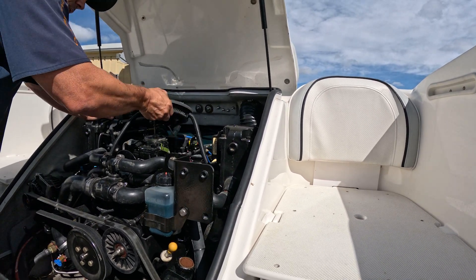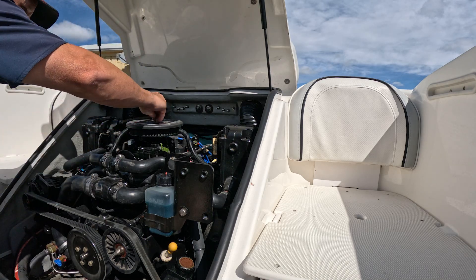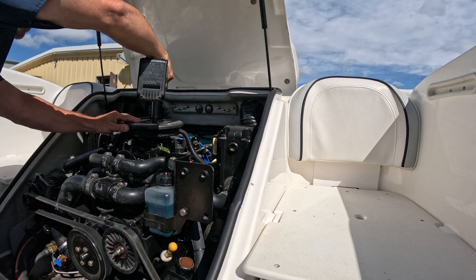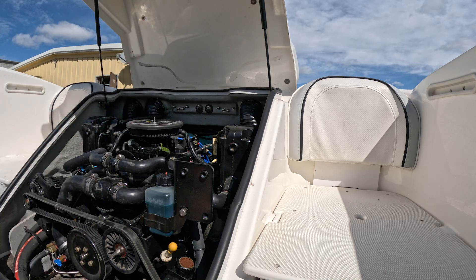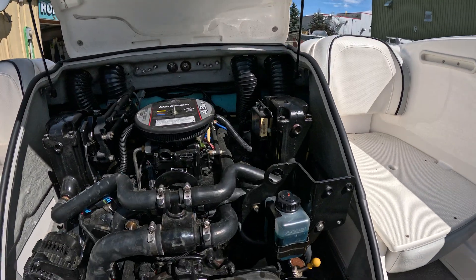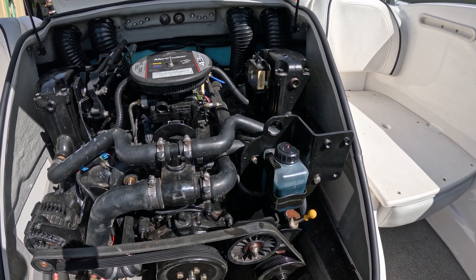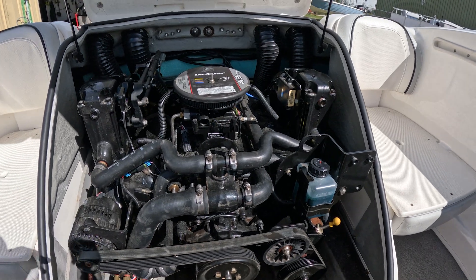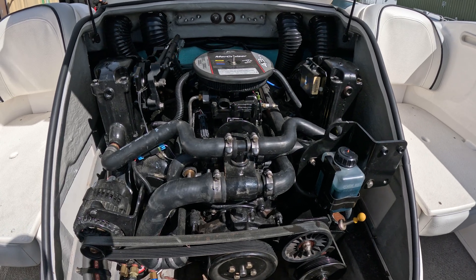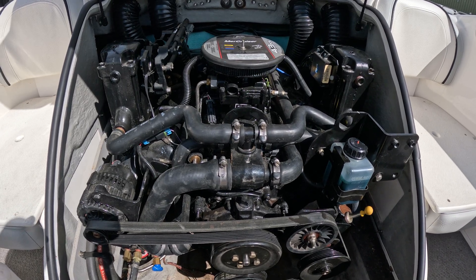I'm going to put this cover back on and spin it down tight. Check the gear lube monitor — it just shows green. What we would do is jump out and check the gear oil. I've got plenty of videos that show how to check and change the gear oil — please look at those or I'll have them in the description below. But for the most part, that's all that needs to be done for this engine for it to be set up for winter. Thanks for watching the video and I'll catch you guys in the next one.